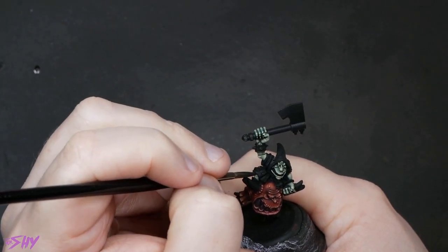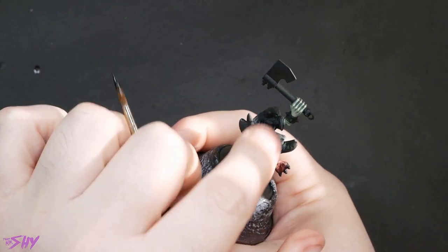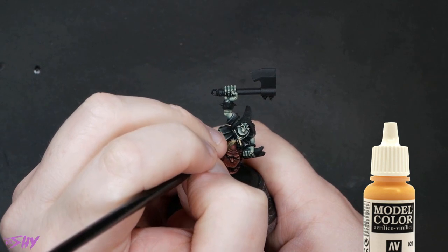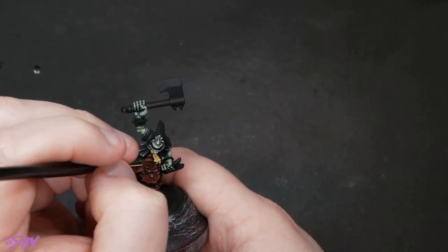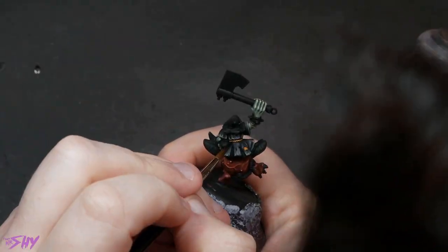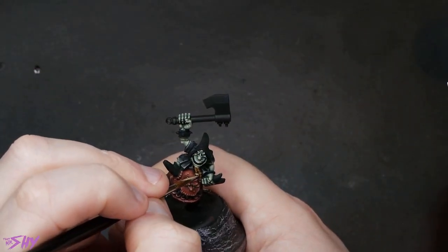Now we're going to demonstrate the power of a fantastic paint here — this is Sunny Skin Tone from Vallejo mixed with black to highlight the robes. Once I've got those highlights where I want them, I'll reinforce the recesses just with some thin glazes of black. I'm now going to base coat the rope belt on this guy with Sunny Skin Tone, then give that an all over application of Seraphim Sepia. A little bit of selective Agrax Earthshade will just deepen the shading in a few areas, and then back to Sunny Skin Tone for the highlights.